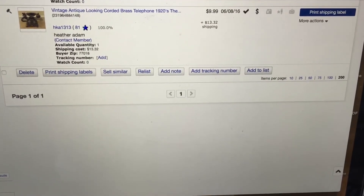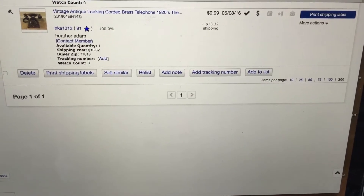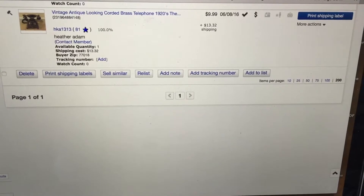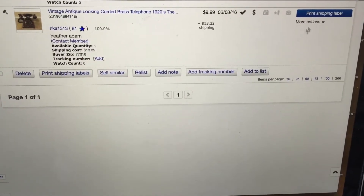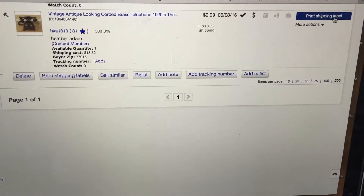Hi, Heather here from LuLaRoe Heather Blair, and I am going to show you how to use the Dymo Thermal Printer for eBay, which is the same concept for Audrey.